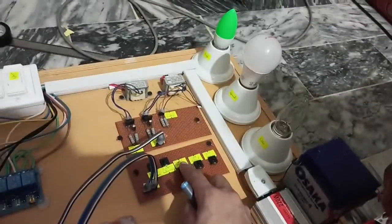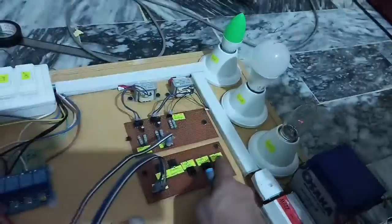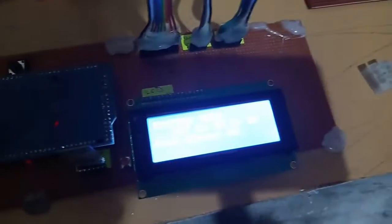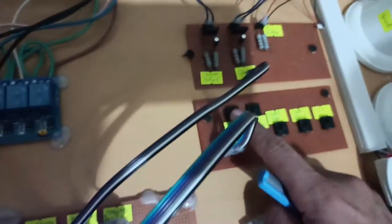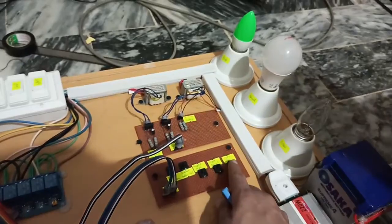Let me show manually how it works — high priority, normal priority, low priority. Here you can see there are no peak hours, so all loads are connected with the grid. Now let me manually create peak hours with this button. After pressing the button, peak hours show as 'Yes'. This means high priority and normal priority will work while low priority load will not be connected. Here you can see high priority and normal priority are on, but low priority is not working.